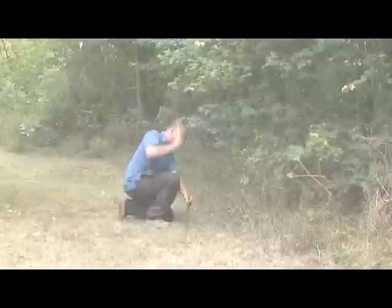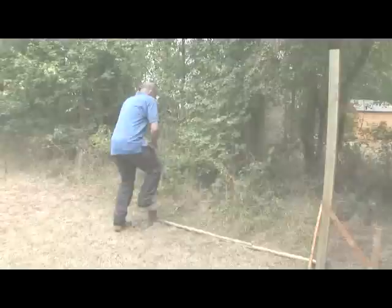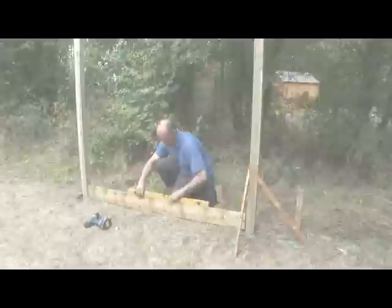Now you are ready to fix your next post. Using a batten cut to the same width as your fence panel, mark where your next post needs to go and fix it using the same method as before. If you are installing a dip treated fence panel, you will need to use a pressure treated gravel board at the base of the panel to protect it against rot.